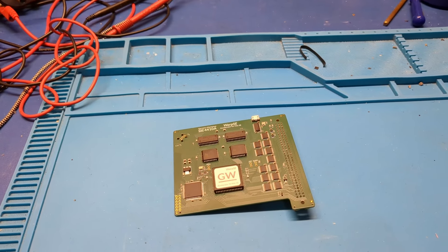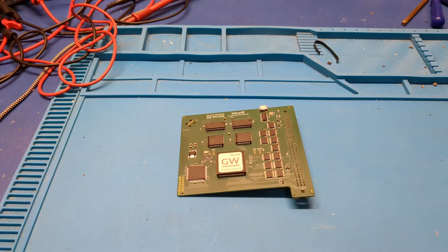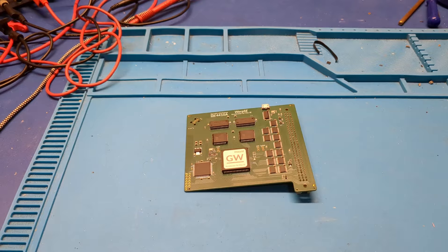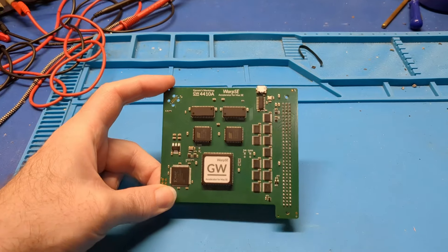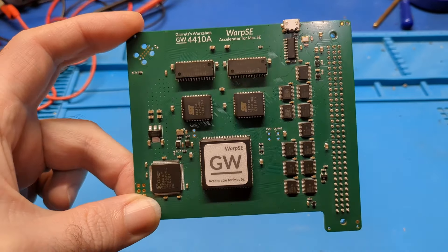Howdy everybody in YouTube land. This is kind of a test, evaluation, and review video, which I really don't do that much on my channel, but this was kind of too cool not to. This was sent in by Garrett's Workshop, and this is the Warp SE Accelerator.